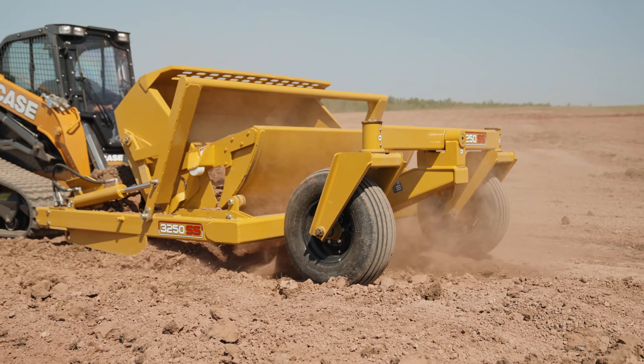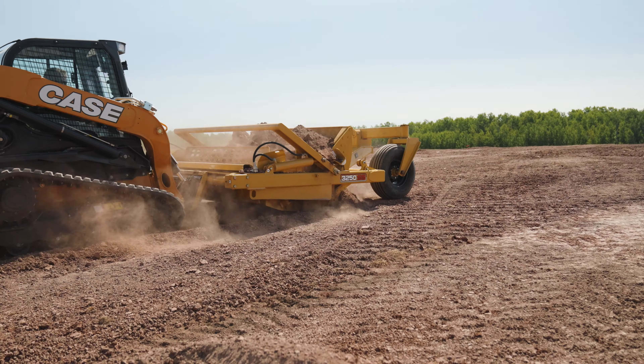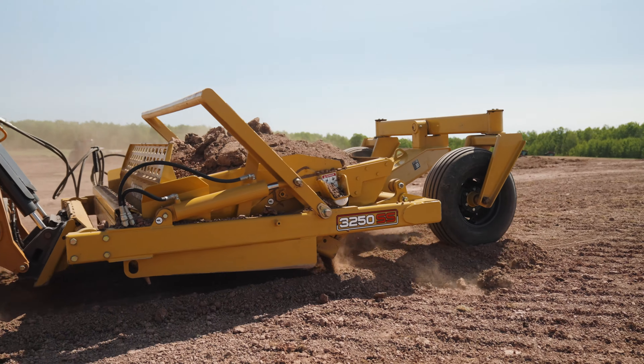The really important part of this machine is the front tires. These 11L by 15 front tires keep the machine up and give you the flotation you need while cutting. They also prevent the blade from diving and gouging.